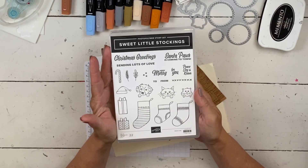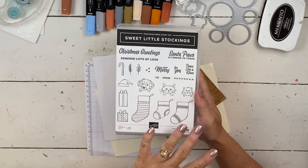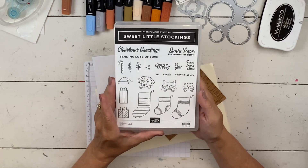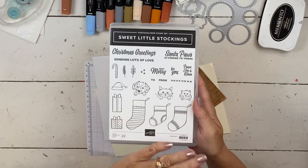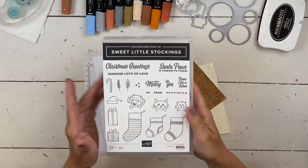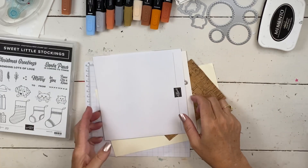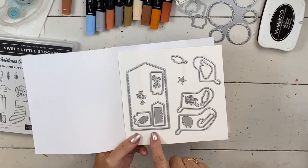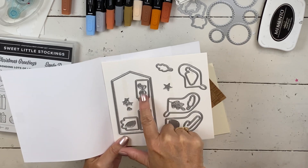Today I'm going to use this sweet little stocking set. It is a whole suite — it has some paper, the stamps, the die, some ribbon, and some embellishments. It's really kind of a Christmassy set. You can see these stockings. You can go two ways with it: you can do lots of Christmas and not even include an animal, or pick your favorite animal or leave them off altogether. The dies are really big. It has a great banner, a fun star, and a little holly and berry and bow.